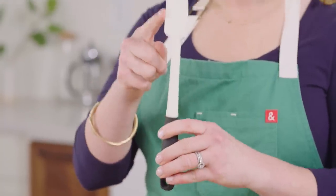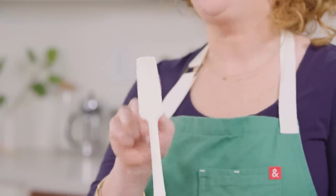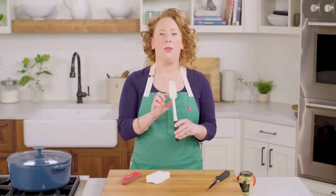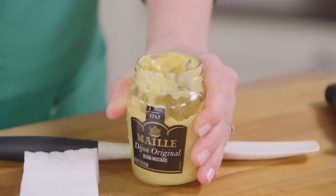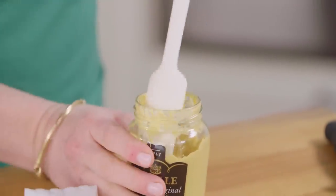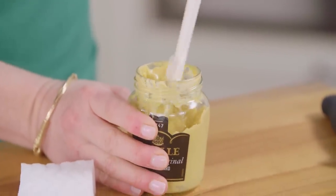Number three: a jar spatula. This is a lifesaver. As you can see, it's nice and long and tall, but it's also really slender, so it fits into smaller jars. It's great for getting every little bit of mustard, jam, preserves, or anything else at the bottom super easily. It's also perfect for when you only have a little bit of peanut butter left at the bottom of the jar.